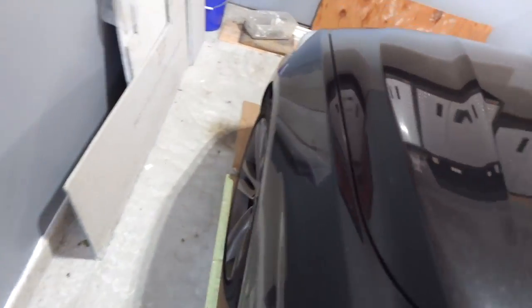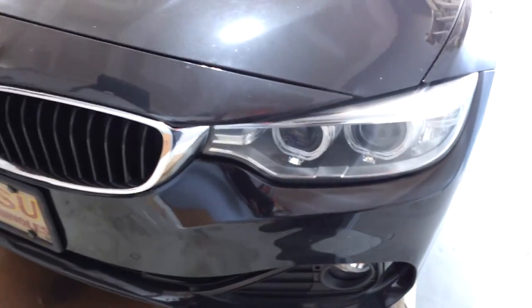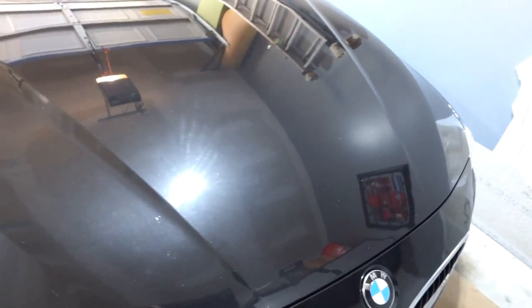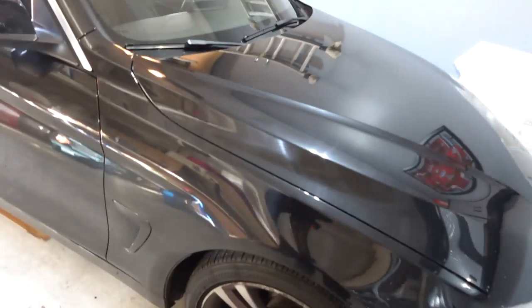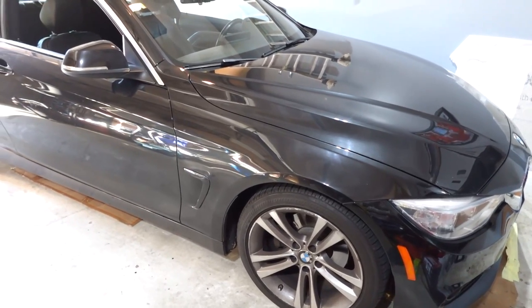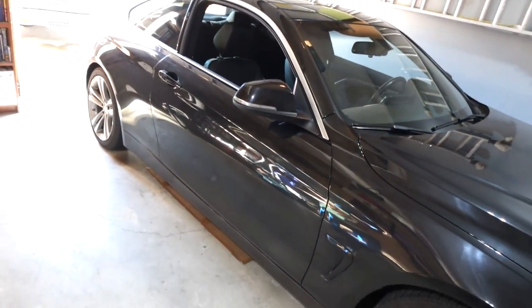I'll let you guys know in a little bit why it's back here. This is the one I did the expansion tank and wire repair on — because of the coolant level sensor. Even though it had coolant in there, it would say the coolant level was low. Turned out the expansion tank was leaking at the sensor area through the sensor pins and also getting onto the wire, causing a little bit of corrosion.